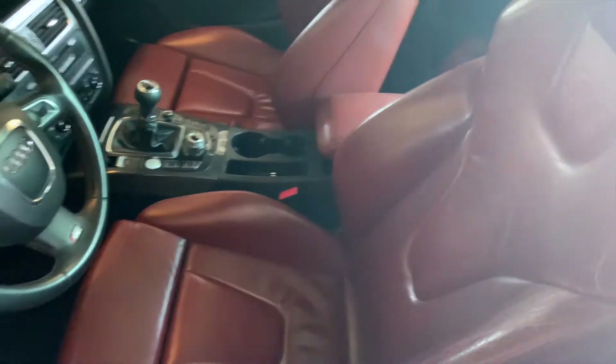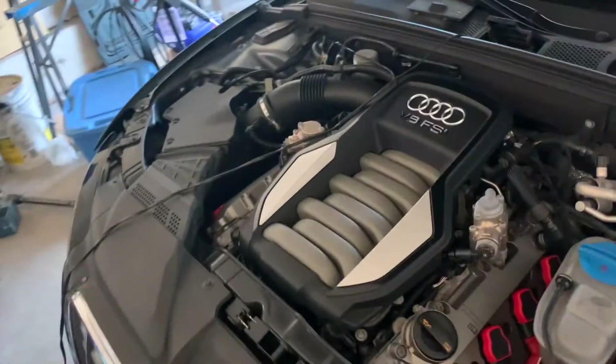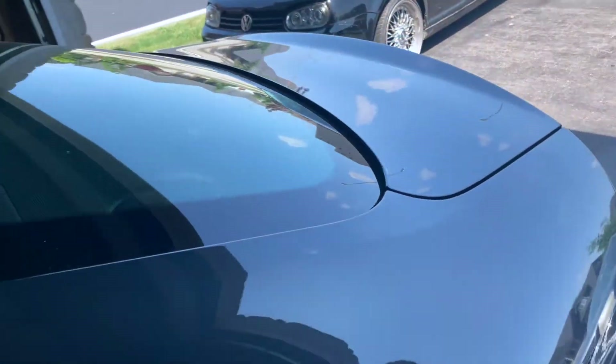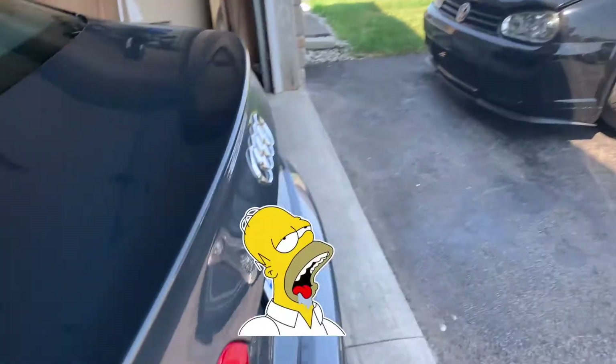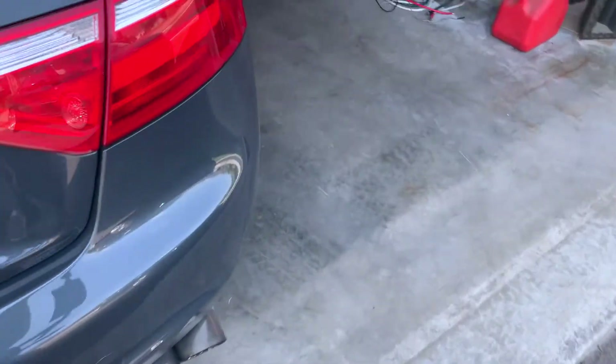My 2009 Audi S5 6-speed. The dark brown leather and 4.2 V8. Just on the battery charger — I was doing some VCDS coding and stuff like that. Pretty clean car. It's an '09 so there are some marks on it here and there. Needs a wash, it's been outside for a couple of days. It's got a Billy Boat Sport Cat-Back exhaust on it. We'll get some exhaust clips for you guys later.